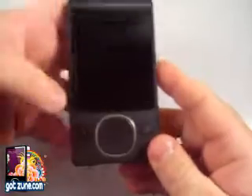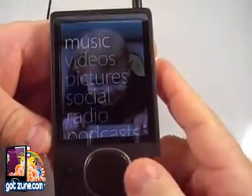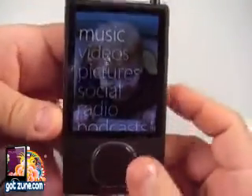Hi guys, this is Chris with GotZune.com and I want to demonstrate the wireless sync capability. As you can see, this is unwired — these are our earbuds obviously.